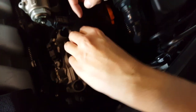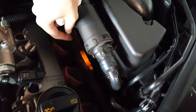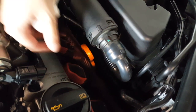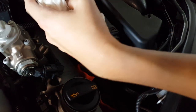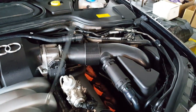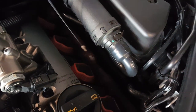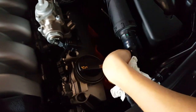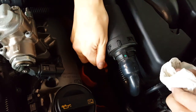To check your oil, you need to find the dipstick. In this Audi S8, the dipstick is this orange one right here. You're going to pull it — always have a rag, oil gets a little nasty. Clean it off first. Then take your dipstick and put it back in the hole, all the way down, and then pull it back out.